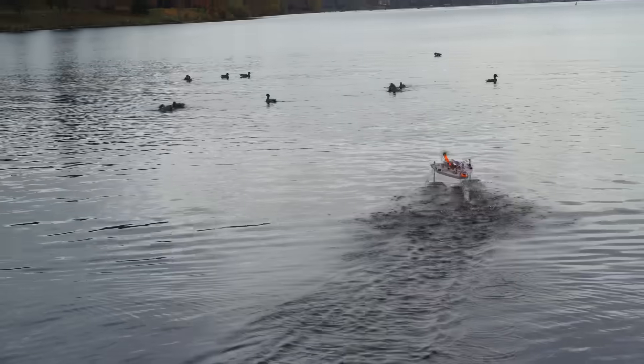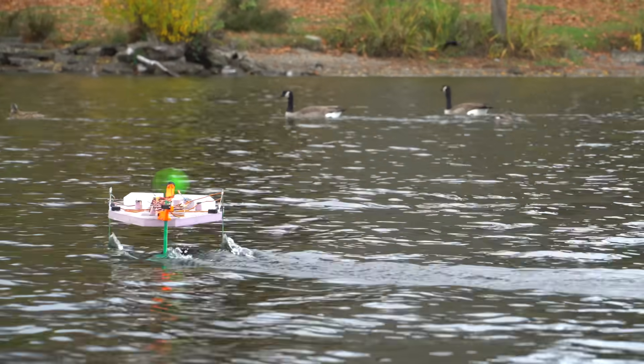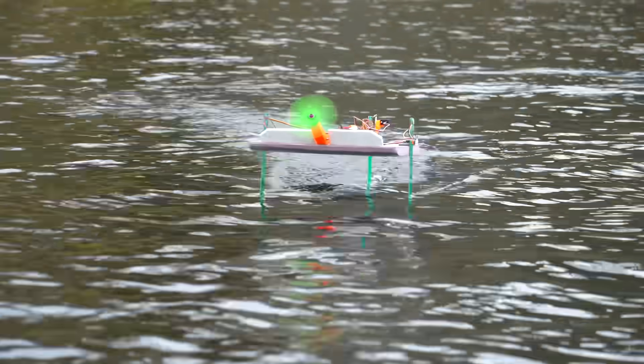I think a tri-foil configuration with one static foil in the front and two active foils in the back could potentially be made to work, but the altitude measurement would need to be taken at the front foil and then somehow mixed with the rear servo to handle both roll and altitude control — making it much more complex than just having two active foils in the front. That's by far the best layout in my opinion.